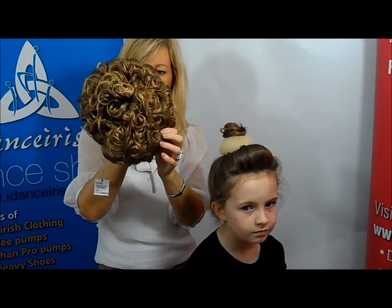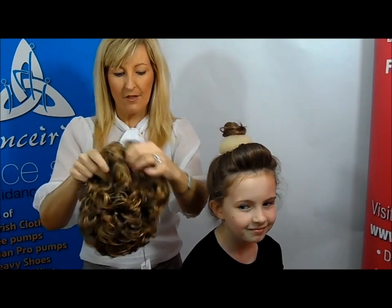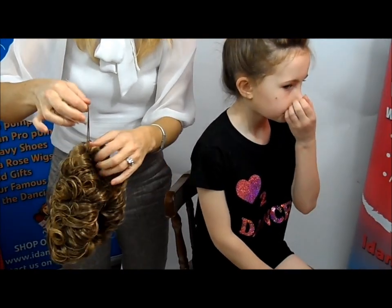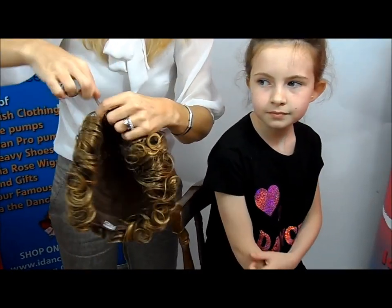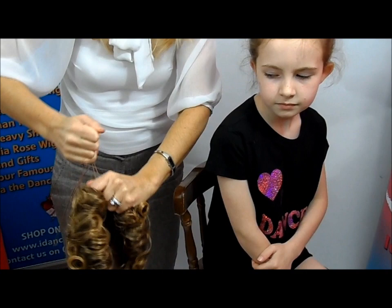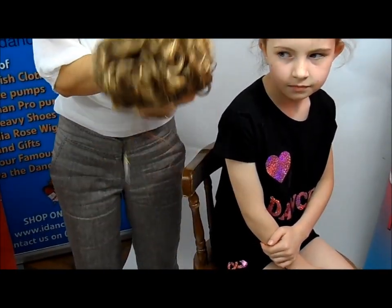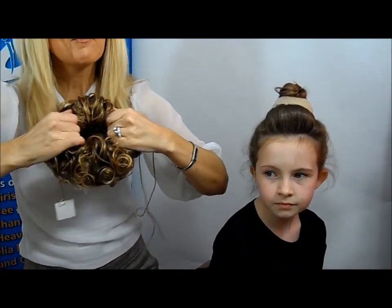This is the way that your Caitlyn bun wig will arrive — looks like a big flat pancake. There's a little comb at the top here. Opposite the comb there's a string; sometimes it's hiding in amongst the curls. Just pull the string nice and gently — this is going to make the bun.